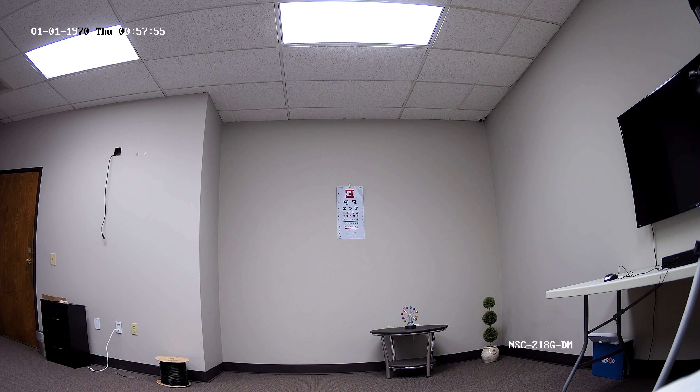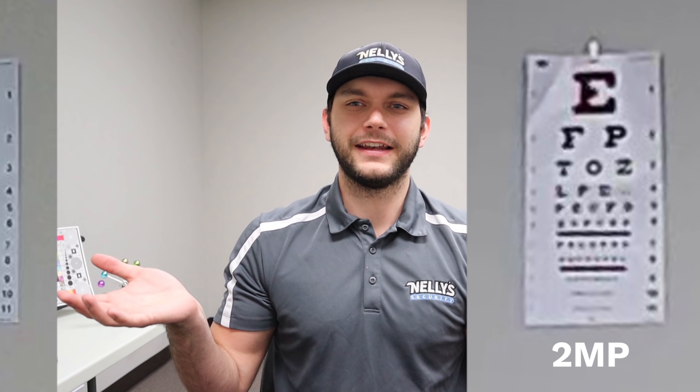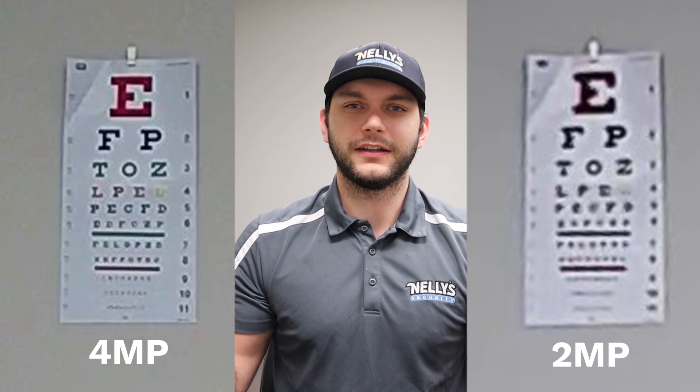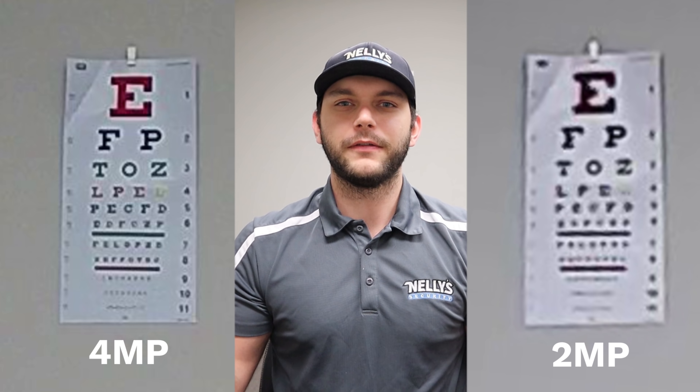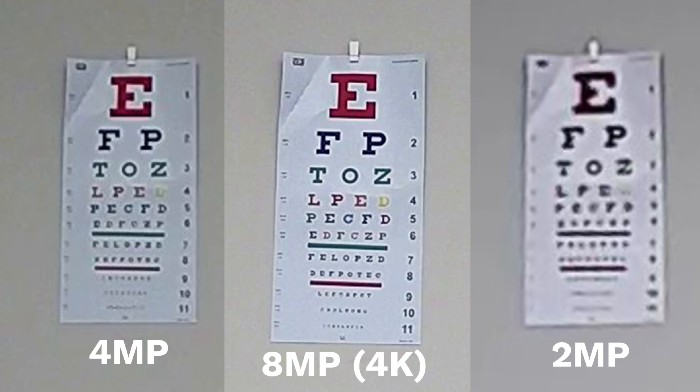That's definitely the way to go if you're trying to get the highest resolution possible. After looking at those clips, you can definitely tell there's a difference between the three resolutions. At 2 megapixel versus 4 megapixel, the quality difference is clear. And when you see the 8 megapixel, it just blows the other two out of the water — which makes you want to go straight for 4K. But even so, you can still go with the 2 or 4 megapixel; it just comes down to your situation.